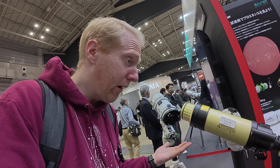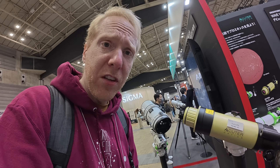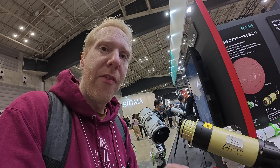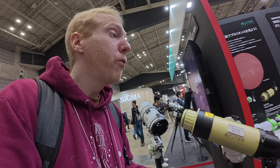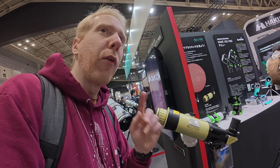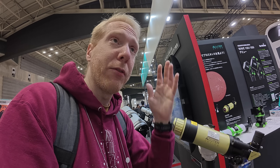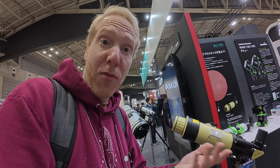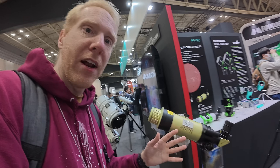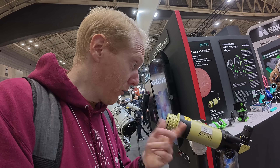It comes with a finder and it's available right now — I had no idea about it. It's 154,000 yen, which is roughly $1,000 US dollars for an H-alpha solar telescope, which is actually not bad at all. Although I do remember there is a Sky-Watcher solar telescope that's very cheap these days — I'd want to see if this is competitive with or better than that.